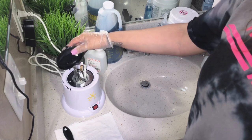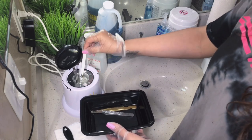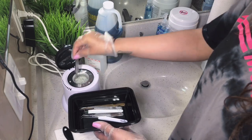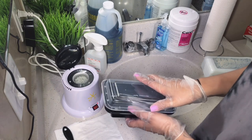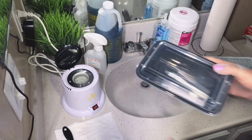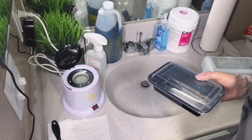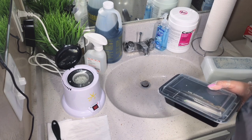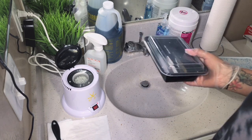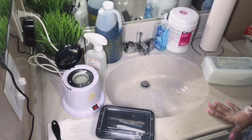My tools are completely done and ready for the next client. I'm going to remove my clean, sanitized, and disinfected tools, place them into the bin, close it, and they're ready to go. I hope you enjoyed this video! I'll be posting another video on some Amazon lashes I just purchased and will be testing out. If you enjoyed this, give it a thumbs up, subscribe, and thanks for watching — bye!